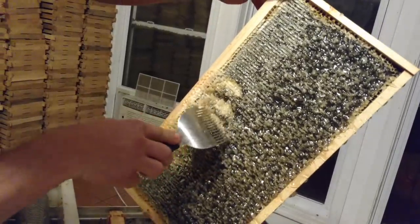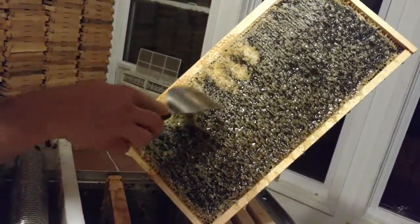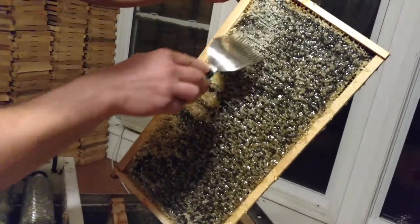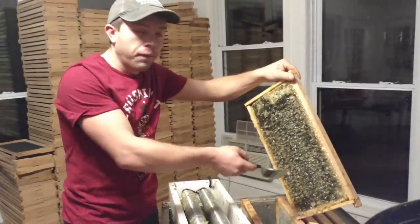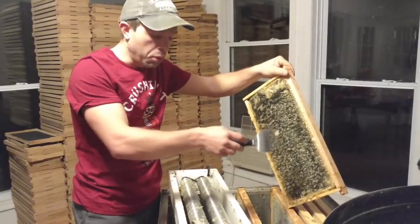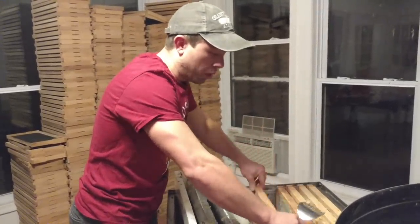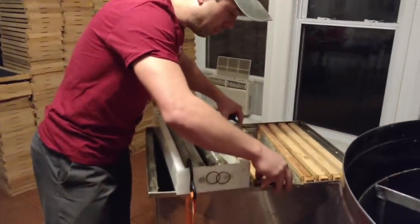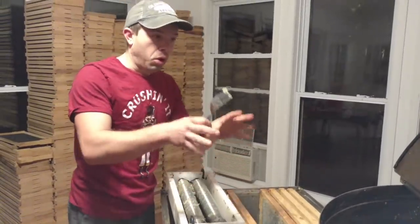That's where this uncapping fork comes in handy — we can just go through here and scrape through anything that's been missed. Even if you think it's been missed just a little bit, go ahead and scrape it, so you don't have to come back after you've extracted it. One of the negatives we've thought about is that when you do it this way, most of the wax stays on the frames, gets in your extractor, and you have to worry about that later. I prefer having it in my uncapping tank. This tank has a removable plate down in there with all those holes in it — the whole thing comes out with the wax and you can pour it into a wax melter, and process that separately from the liquid honey.